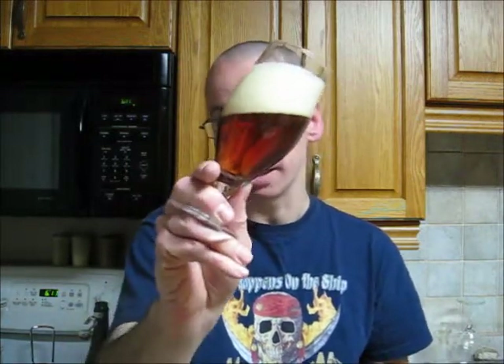I probably shouldn't have done that in this case, but if you take a look, it's got a bit of that amber leaning into a reddish-brown color. There are a lot of little tiny bubbles coming up, and you can tell it's carbonated just by the head — but that's a foamy, off-white head with some big bubbles on top. That's a beautiful looking beer right there.